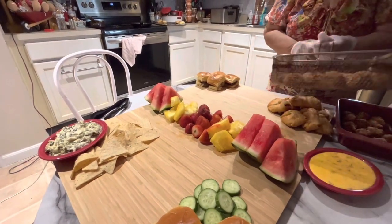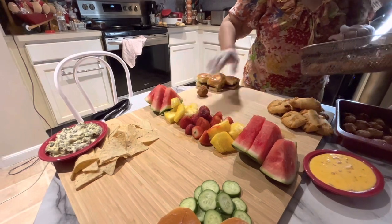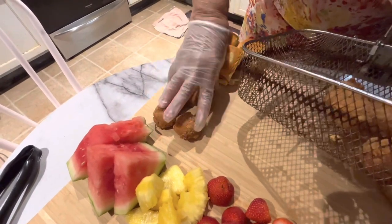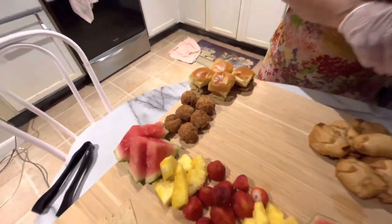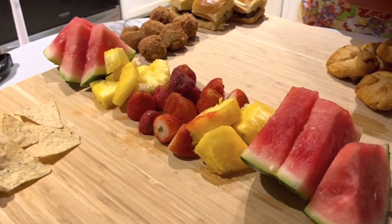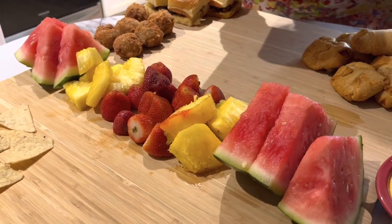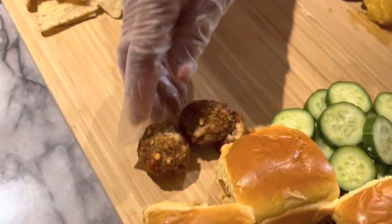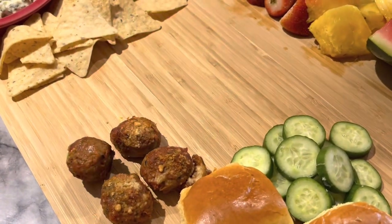These are my salmon balls, and I'm going to be putting them right in here — about six on there. Then I'm going to put about six of the meatballs over here, maybe more, because the meatballs are smaller than the salmon, so I'll be able to get more there.